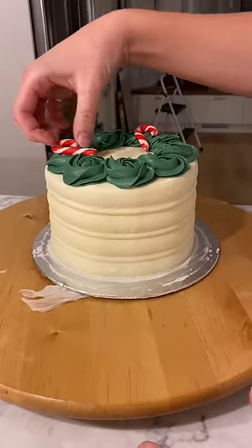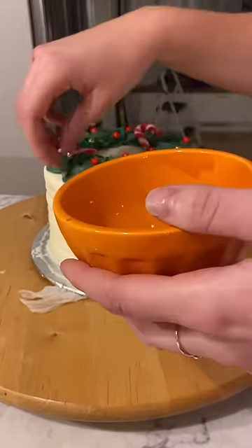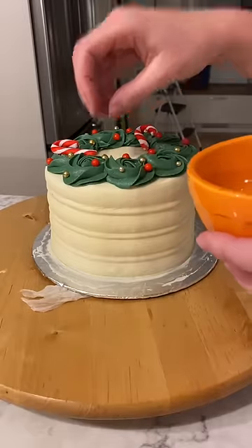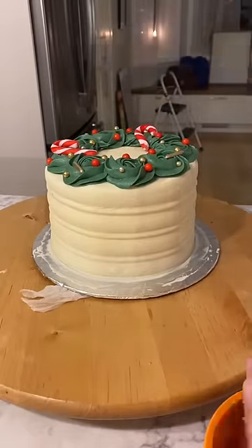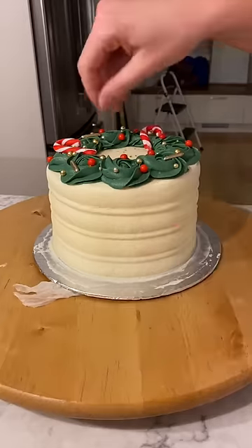Then I just added some Christmas decor — I used candy canes, red sprinkles, gold sprinkles, gold rods, and some gold dust to fill out the Christmas wreath. But you can honestly use whatever Christmas style decorations you have on hand. At the end I used two candy canes to stick on the side and make a little heart.